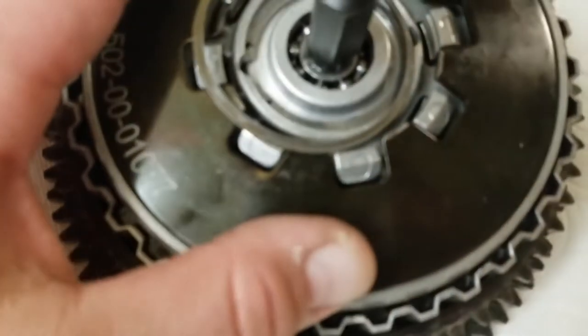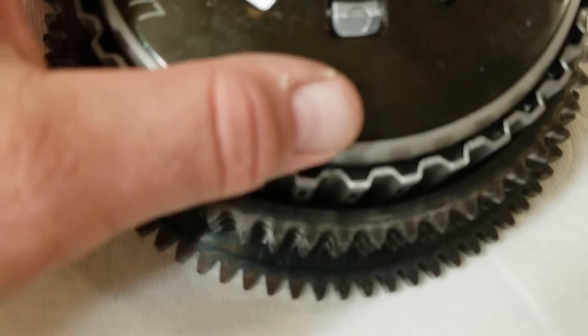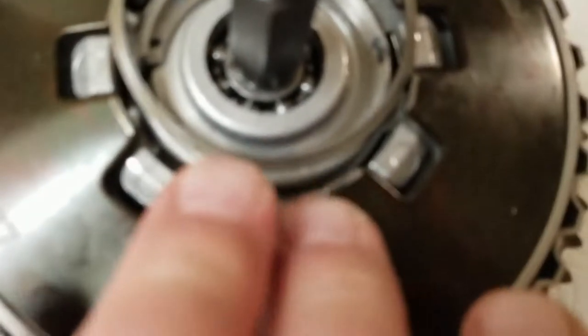You want to try to make sure that when you put it on, the grooves are evenly on each side of this, so when it pushes down the spring doesn't hang up.